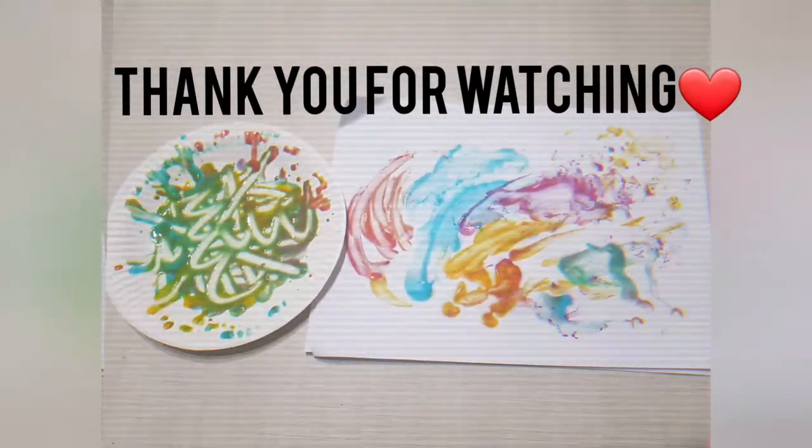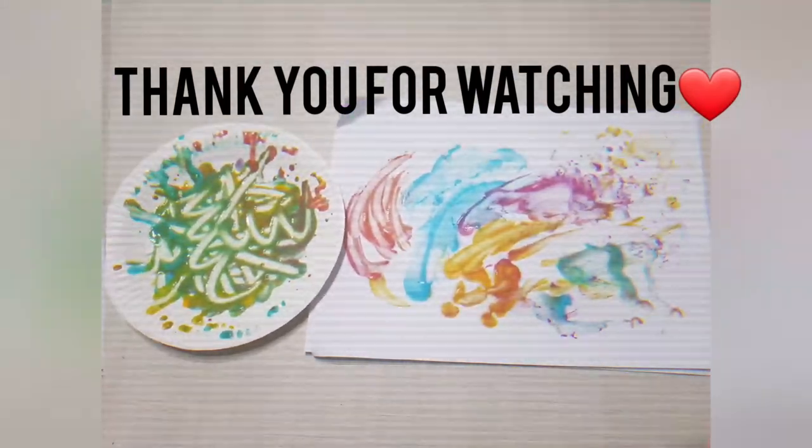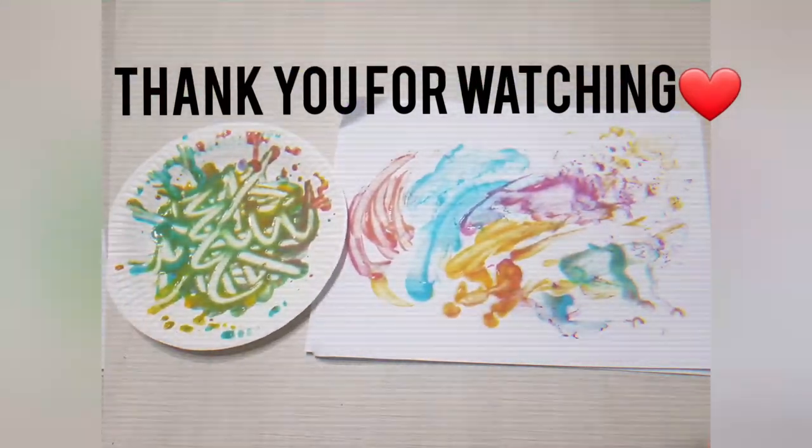That's the end of our activity today. Did you have fun? I had so much fun! Thank you for watching! Bye bye!